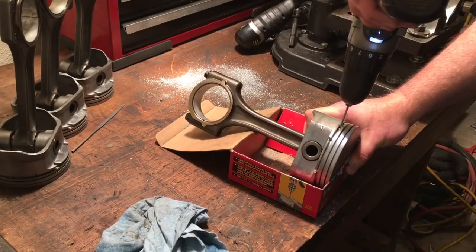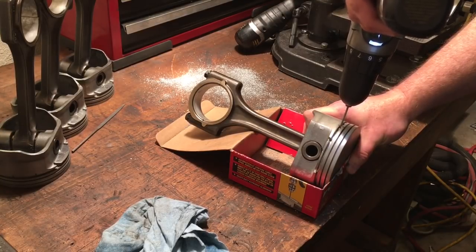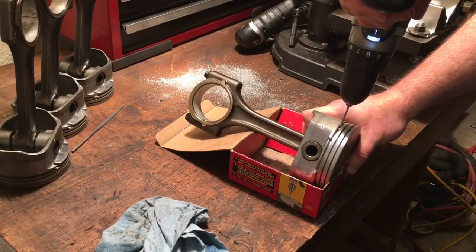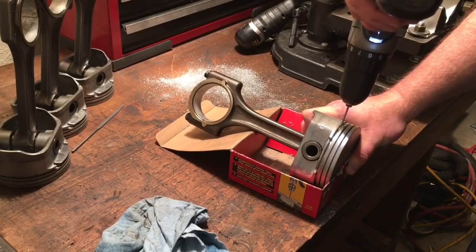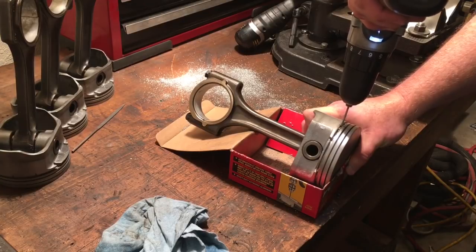If you're not dead center on what you're going to do, it can try to walk on you. Push too hard and you can break the bit — this is a really small bit. Even if you accidentally put a small mark or divot into the bottom of the ring support area, don't let it bother you. It's not the end of the world, just smooth it out where it has no burrs.